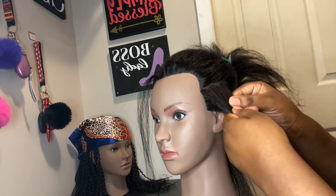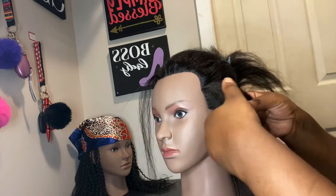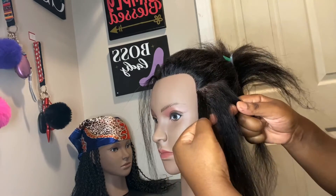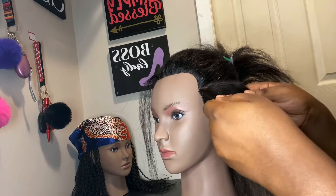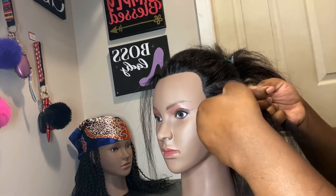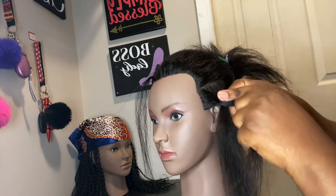We're gonna take the piece of hair and section it into three equal parts. You're not gonna get them perfectly equal, but that's okay. Take your left piece and go over the middle, then take your right piece and go over the middle.